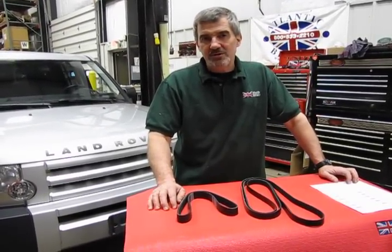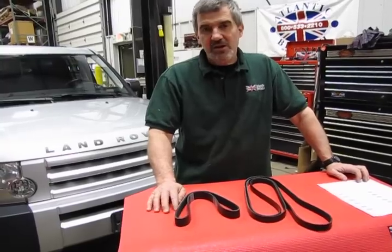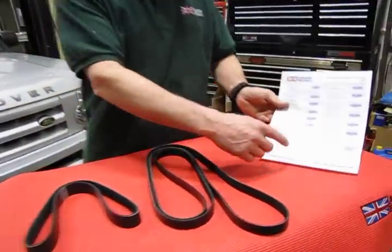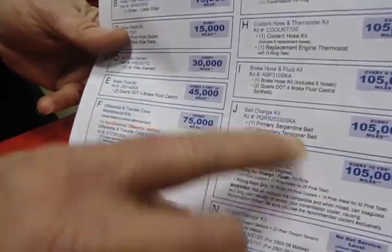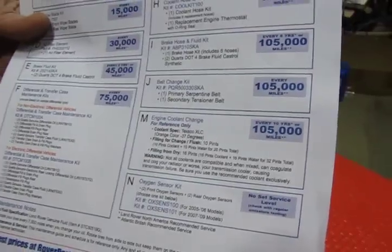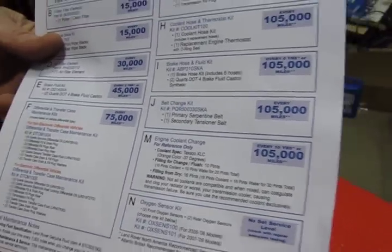Hi, I'm Doug, your tech support representative at Atlantic British. In this video we want to introduce you to the belt replacement kit that's part of our Repair and Maintenance Academy for the LR3 — this is the V8 4.4. On our website you can access and download a sheet with a recommendation of every 105,000 miles for the belt change kit. The belt change kit part number is PQR500330SKA.